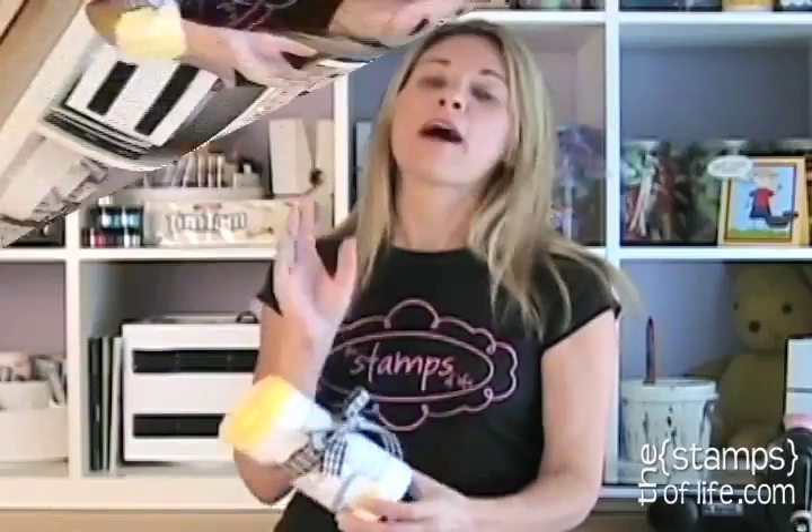Isn't that cute? Practice, practice, practice. It'll take you a couple times, but once you get the idea of moving your hands around and grabbing it with your two fingers, then you will get it, and it'll be so easy — and then you'll be making bows all the time. Thank you so much for joining me on this how-to-make-bows tip. I'll see you again soon. Bye-bye.